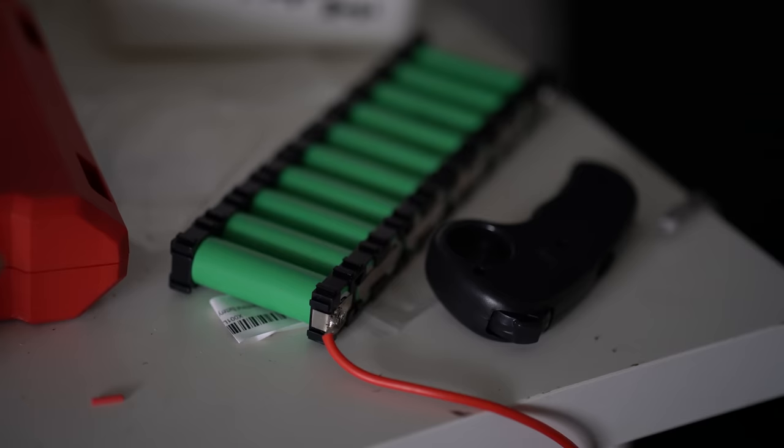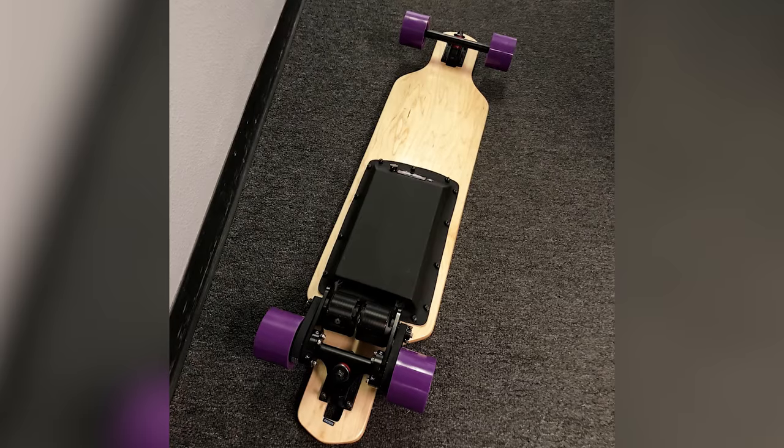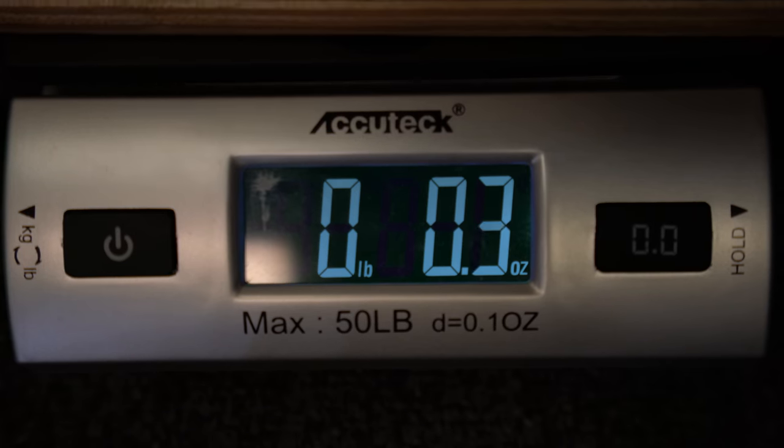I've made countless electric skateboards for me, my friends, and other people, and they all usually have a few things in common. They all go 25 or more miles per hour top speed and have a range of 10 miles or more. Having an electric skateboard that can go fast, conquer hills, and last a long time are the three main specs everybody's looking for. To get those qualities, boards are usually belt driven, fairly large around 40 inches, and pretty heavy.